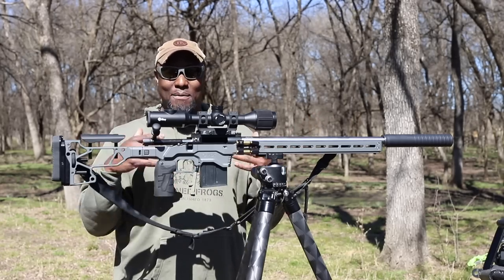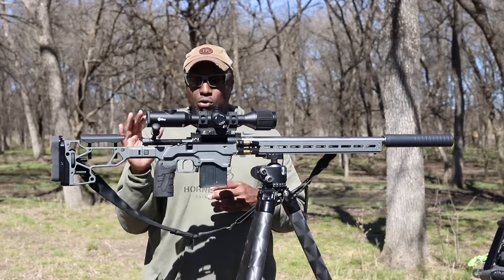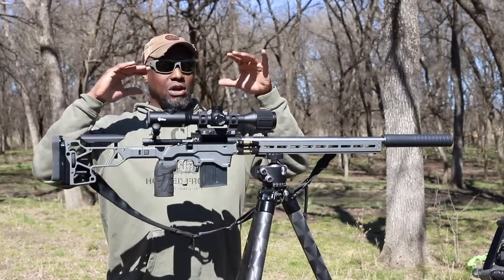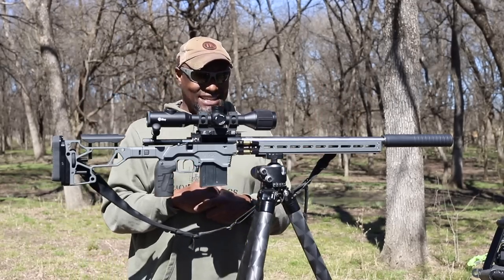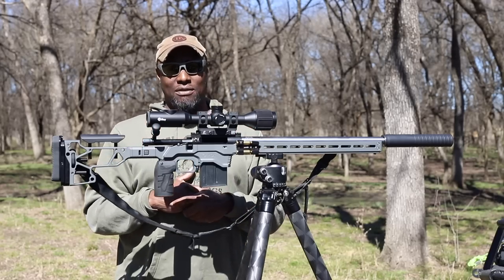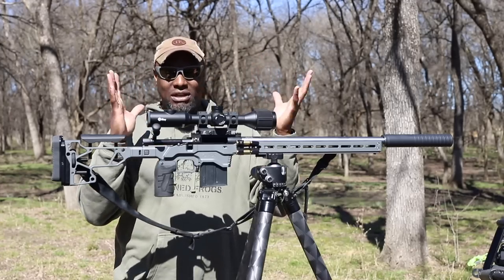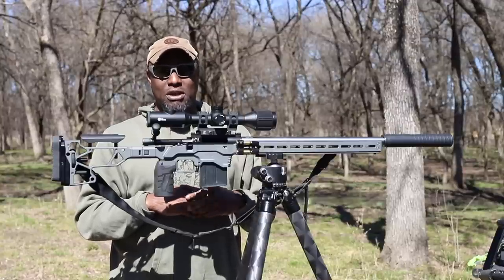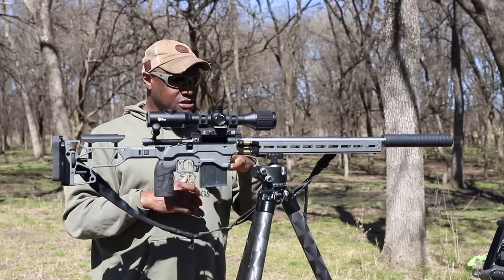Some of my friends have them, some don't, but they've been around it and they said I was going to love that cartridge, so I started doing my research. Originally I started out wanting a heavy barrel 223 for coyotes in the MDT ACC chassis. I reached out to a good friend of mine, Chet Dorman out in East Texas — he's helped me out with some builds in the past — and he said to check out the 6mm Creed. I said you know what, screw it, let's do it. He helped me out with the build.